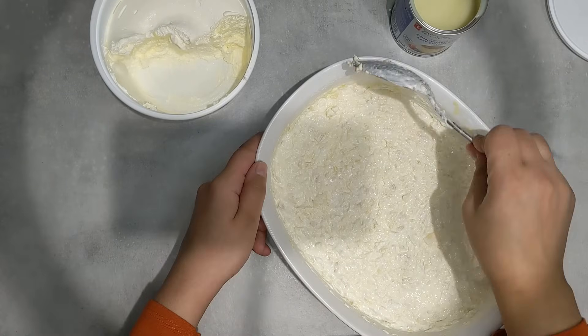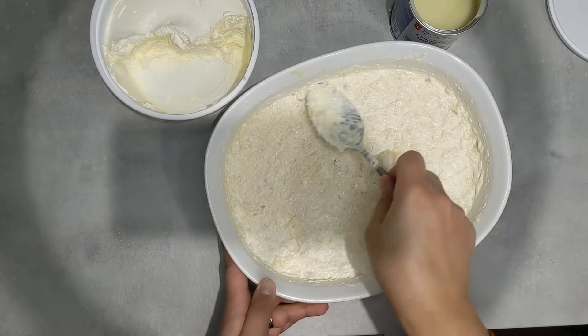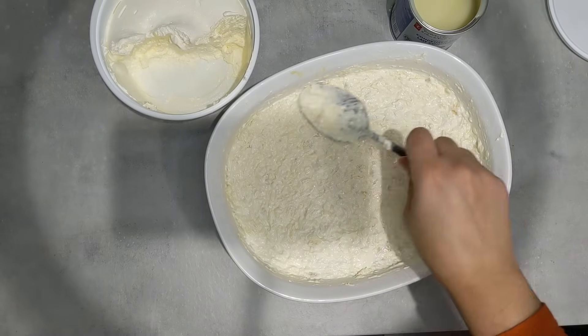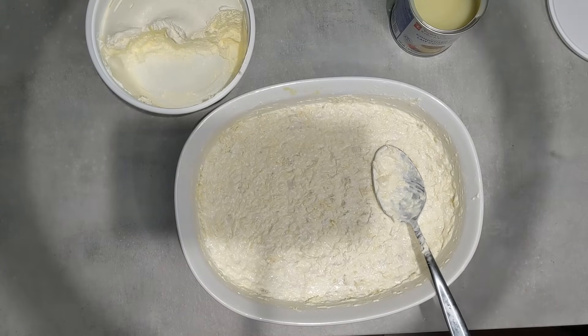I'm going to clean off the sides with a napkin to make sure it's nice and presentable. You can decorate this with some whipped cream on top — honestly, you can make this dish your own. But this is my simplest version — hope you enjoy!